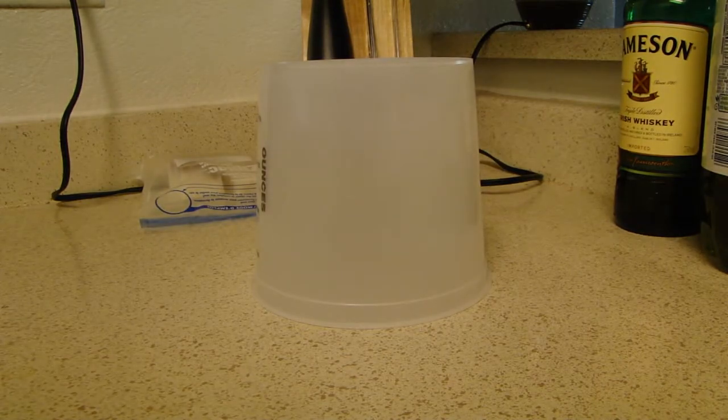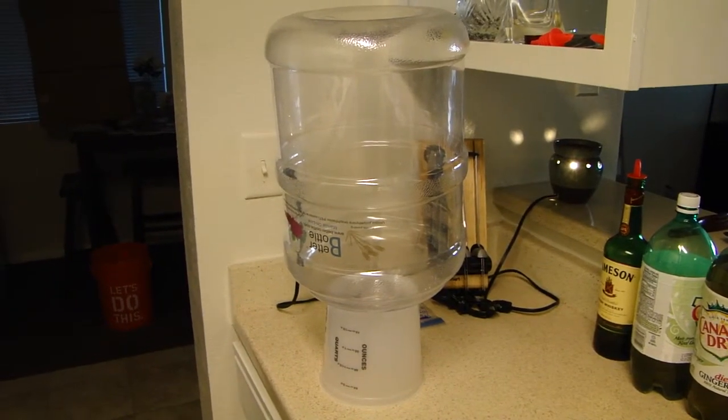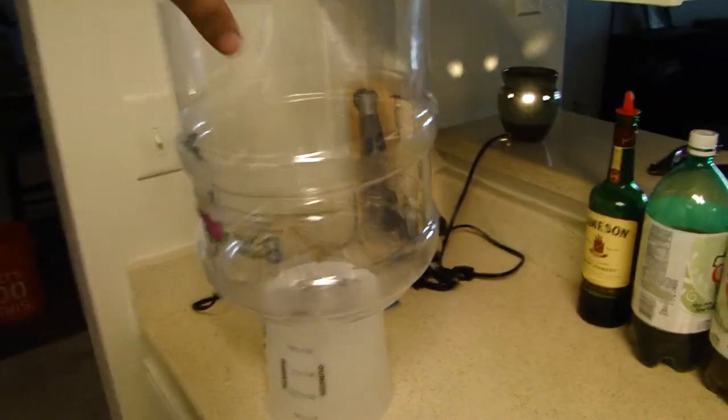And that's pretty much it. Now, for just under $2, you have yourself a do-it-yourself carboy dryer.